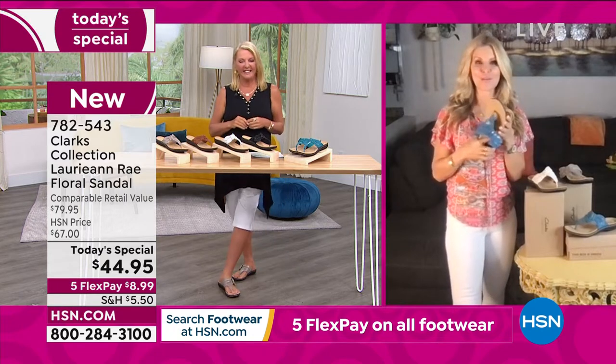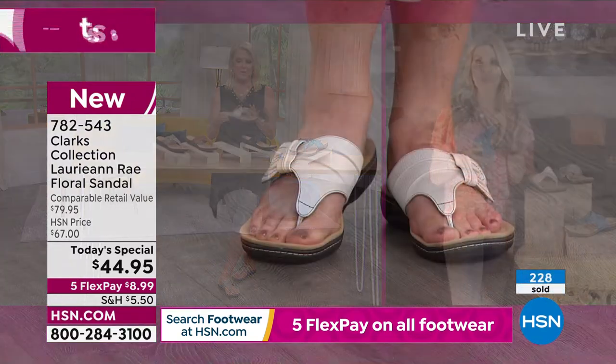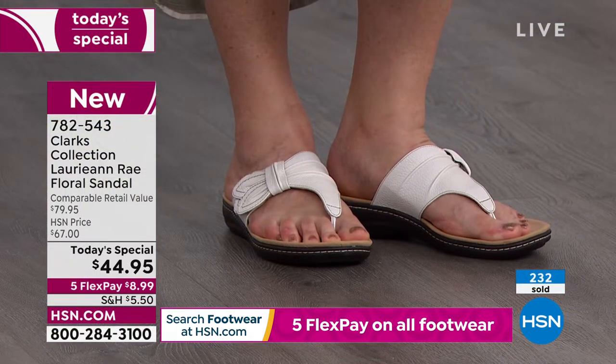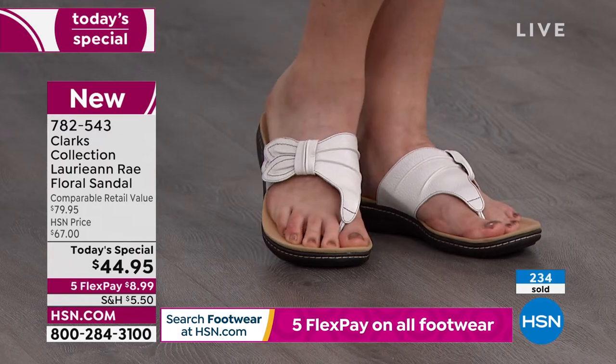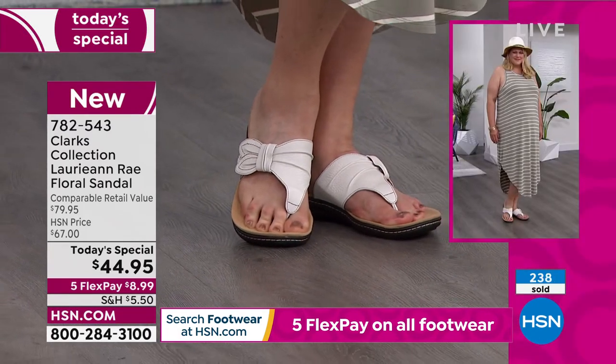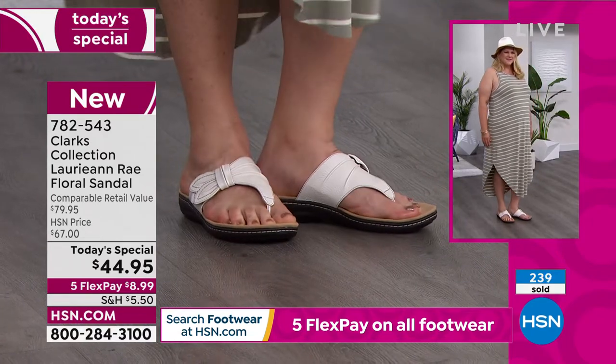The white that we were just showing is genuine leather on that one — it's all leather. The other ones are textile. They actually feel like suede, but they're low maintenance because you can just wipe them right off. These are about a one and a quarter inch heel, which promotes the natural walk motion of your foot.